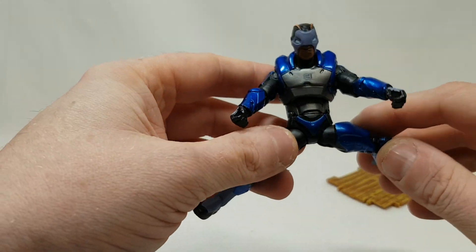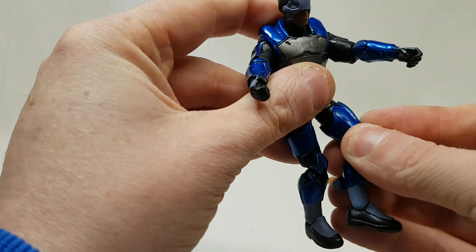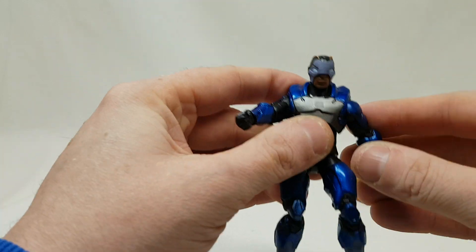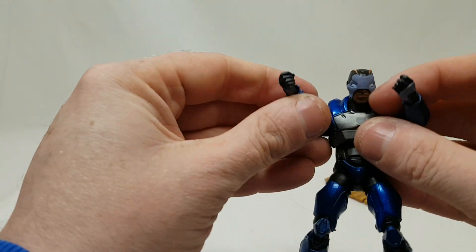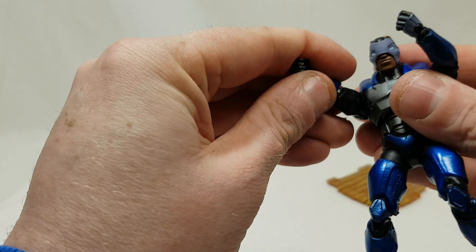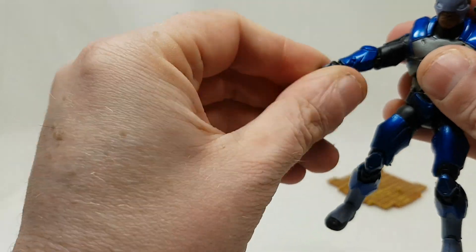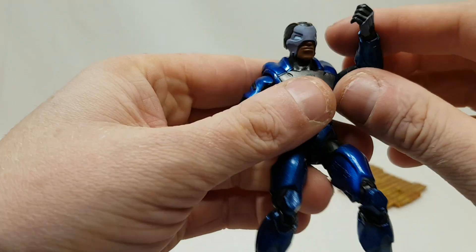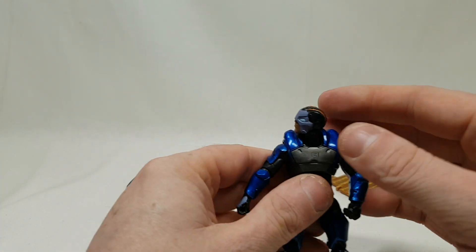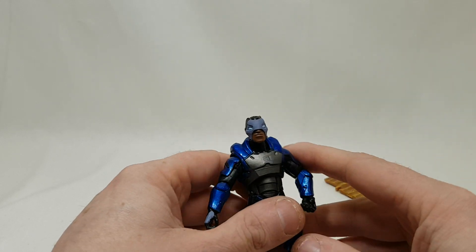Hip balls — it's like a T-joint, a plastic T-joint in there, so he goes all the way around. He actually has thigh swivels as well. Elbows — arms go around but they're quite limited, the arms are very limited. Hands go around in circles, they don't go in and out — maybe a little bit. And the head: he looks up and around, he goes one ear to the other — 360 degrees.